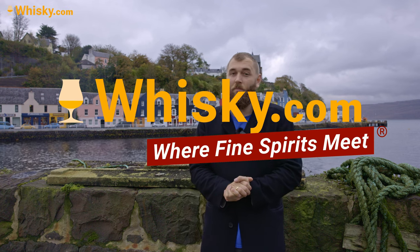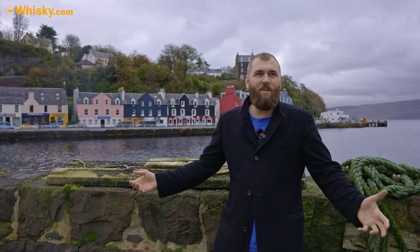Hello and welcome to whiskey.com where fine spirits meet. I'm still here at Tobermory and today we're having a look at the gin production of Tobermory. If you'd like to know more about the history of the distillery, watch the whiskey distilling video of Tobermory where I go a bit more into the history. Let's talk a little bit more about the gin at the distillery.